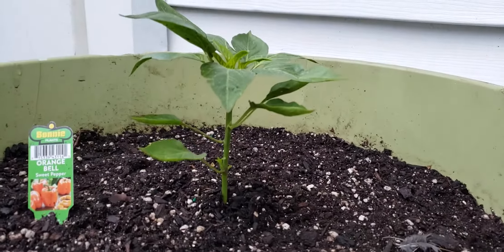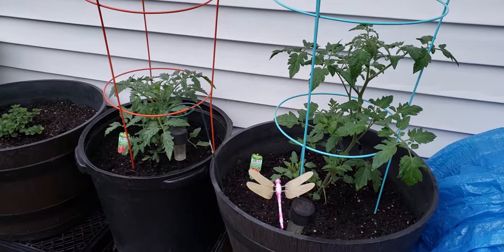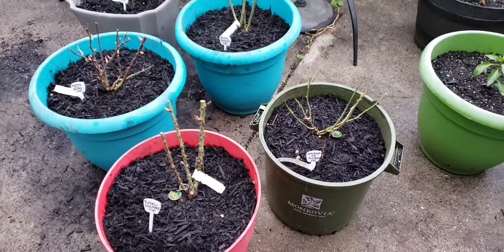And my pepper — my pepper just shot up. It got so much taller. I'm going to highly recommend Tank's Green Stuff and worm castings. Definitely amazing stuff. Thanks so much for watching, and I'm telling you, this stuff is a miracle — a total miracle.